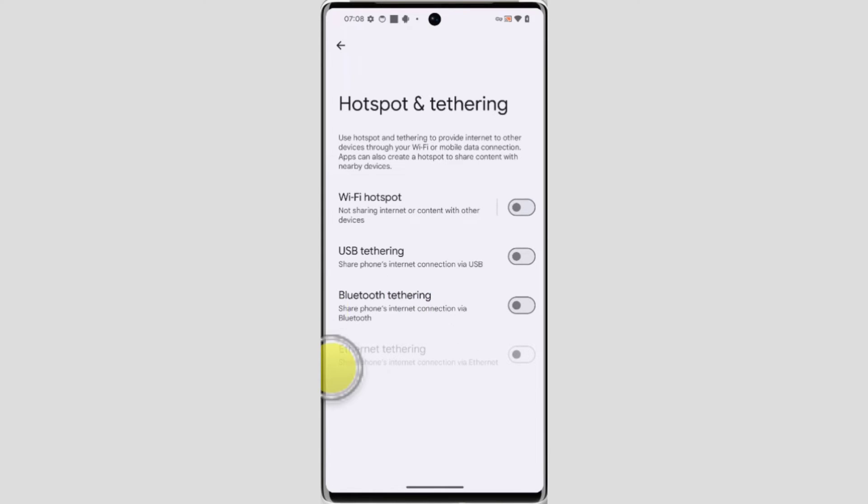To use USB tethering, first connect your phone to the other device using a USB cable, then enable USB tethering. You can then share your phone's internet connection via USB.